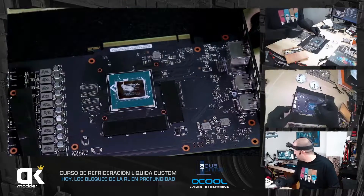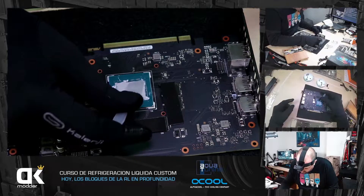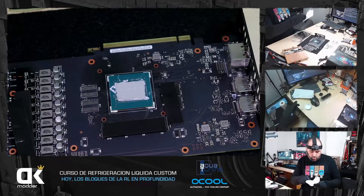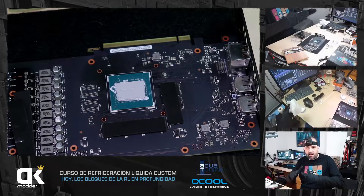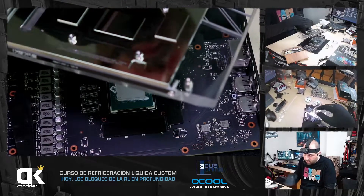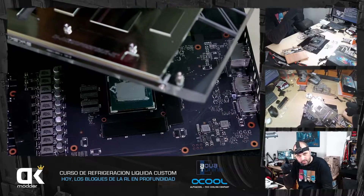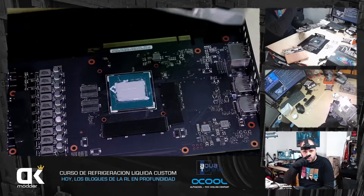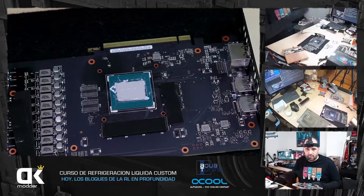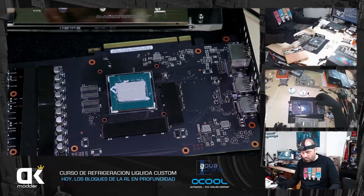En el die de la gráfica ponéis pasta térmica y la esparcís bien por todo el die, cubriéndolo bien con una pequeña capa. No tiene que ser muy gruesa: muy gruesa sería un pastote de un milímetro de grosor. La única función de la pasta térmica es que cuando se apoya sobre el bloque, que tiene pequeños canalitos muy finos microscópicos por el mecanizado, la pasta se cuela por la parte profunda pero por la parte alta tiene que estar tocando el bloque el die. Si ponemos mucha pasta y esto queda flotando, funciona peor. Con la pasta aplicada y todos los pads térmicos puestos, giro, apoyo y atornillo.